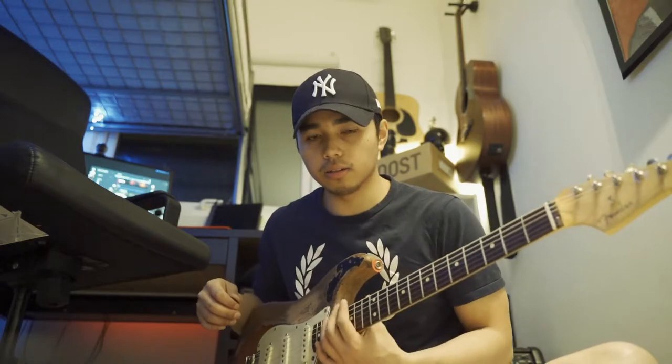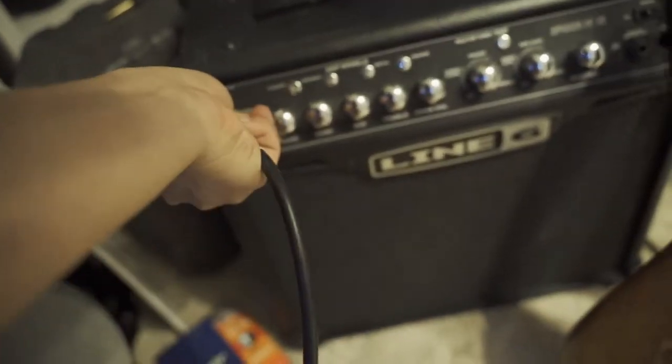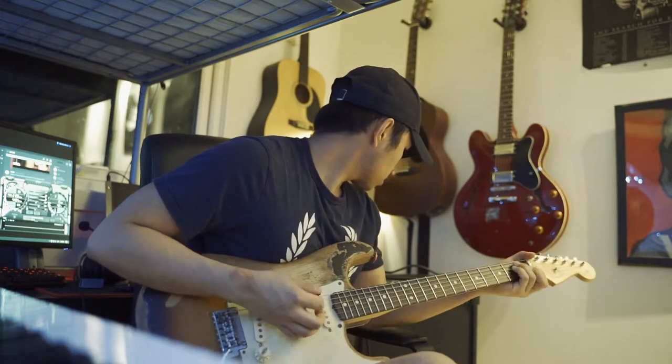Now I'm back — I'm done intonating all the strings. After I plug it in... sounds good.